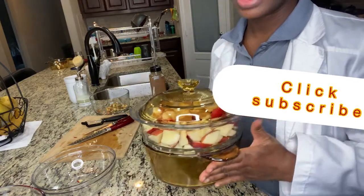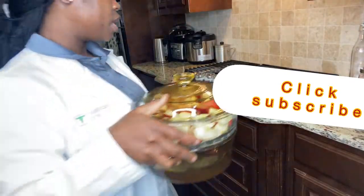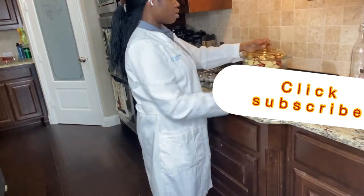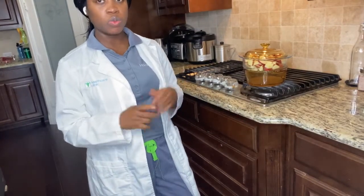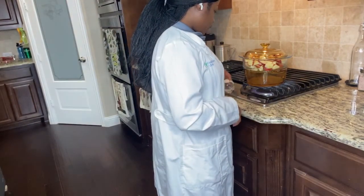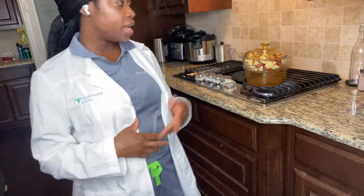Now I'm going to put it on the stove and turn it on to steam the apple. We're going to turn it on to eight or you can just put it on medium heat, and then we're going to leave it to steam for about 15 to 20 minutes.